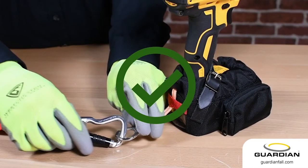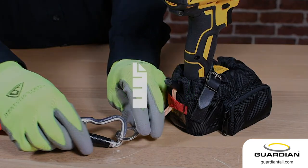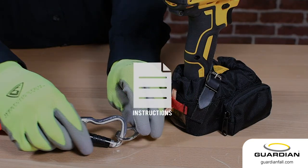Your tool is now ready to be used with a number of different tethers. Refer to your instructions for a more in-depth description.